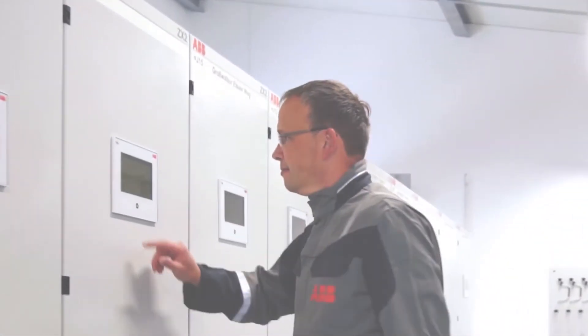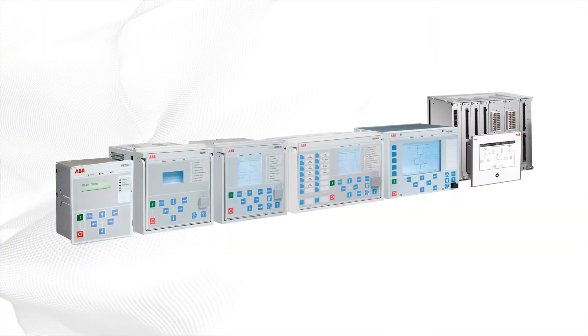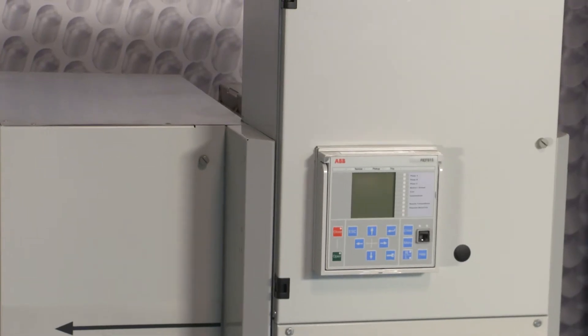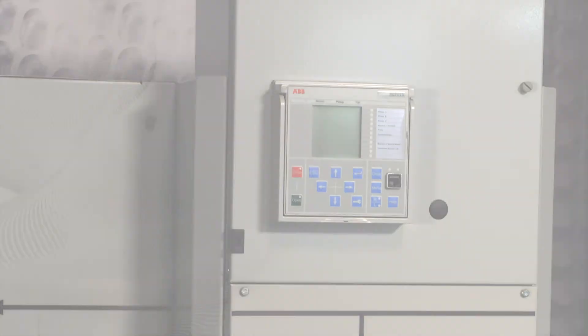ABB also offers innovative digital solutions that use current and voltage sensors. ABB relies on protection relays, upstream communications, automatic transfers, and more to make our proven GIS smarter, safer, and more efficient.